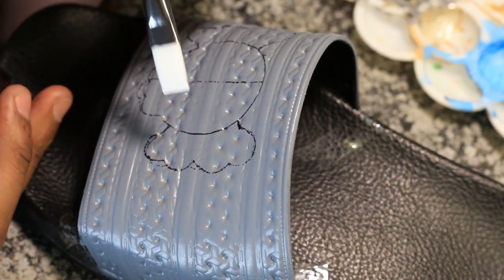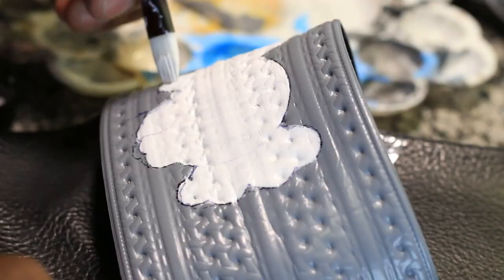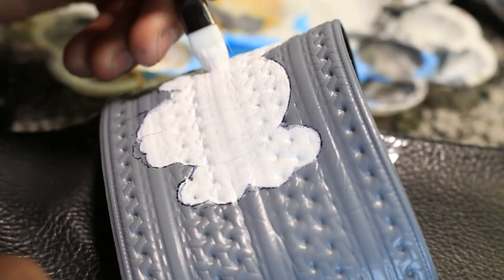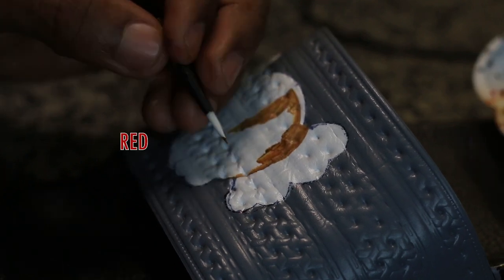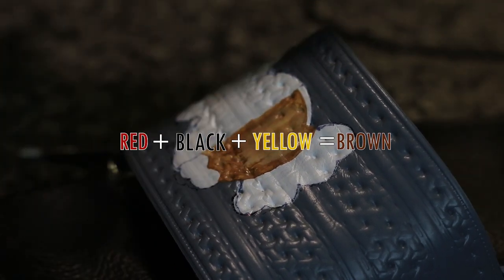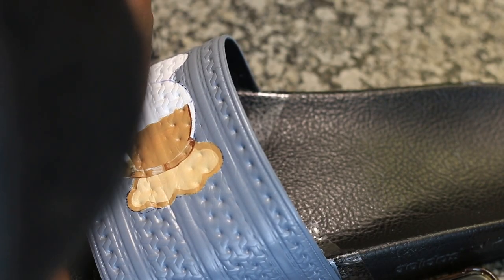After finishing with the drawing, you must apply the first layer of paint so the color you apply on top will look vibrant and colorful. Apply multiple layers as much as possible. If you're wondering where brown comes from, you can use red, black, and yellow to make brown, then use white to control how light or dark you want it to be.